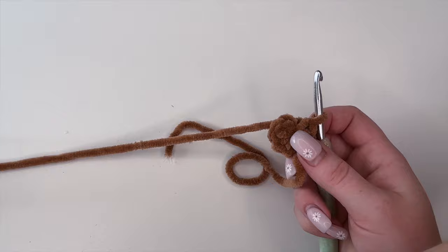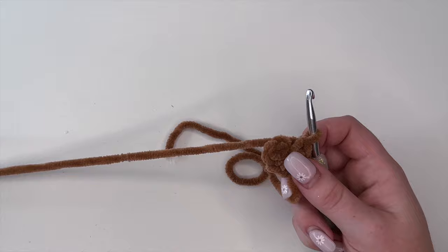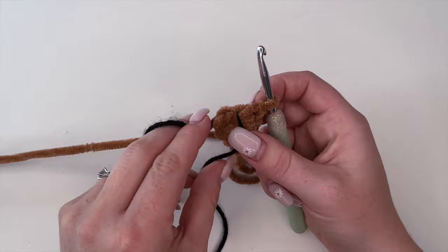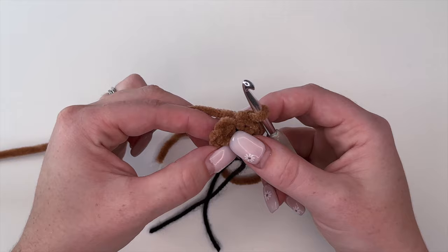Now here's where you're going to want to place a stitch marker. I personally when I'm creating amigurumi I like to use a strand of yarn of a smaller weight than what I'm working with, and I just place it right in front of my very last stitch of row one — that's going to mark the beginning and end of each round for me.